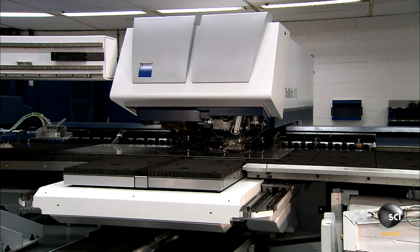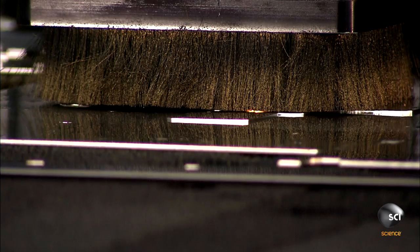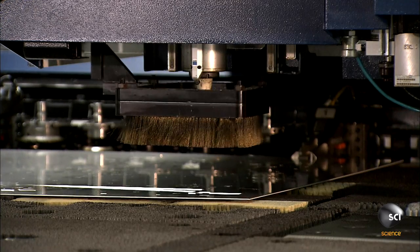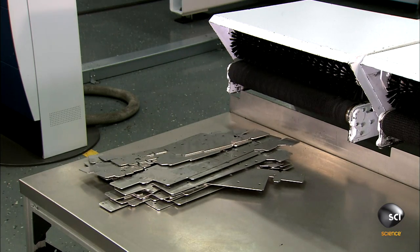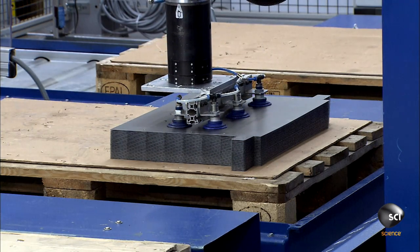Most of the ATM's non-electronic parts are cut from steel sheets. Workers load the steel sheets into a computer-guided laser cutting machine. The laser uses focused light to generate intense heat, which melts the steel to make the cuts. The simpler parts are stamped with a die and a press.